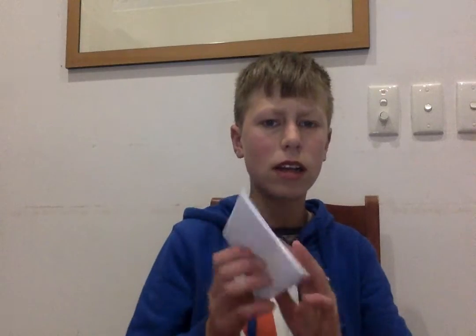Squish it down to a square. Hold it down for a couple of seconds. How are we going so far? Okay, so you've got this shape so far.